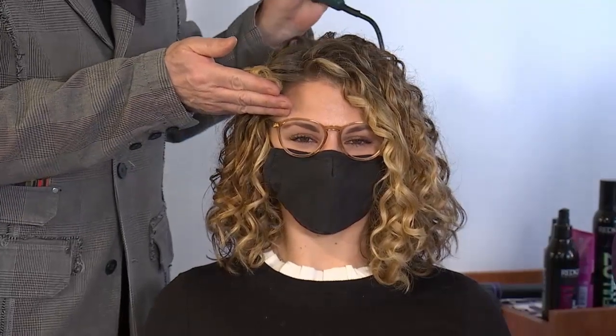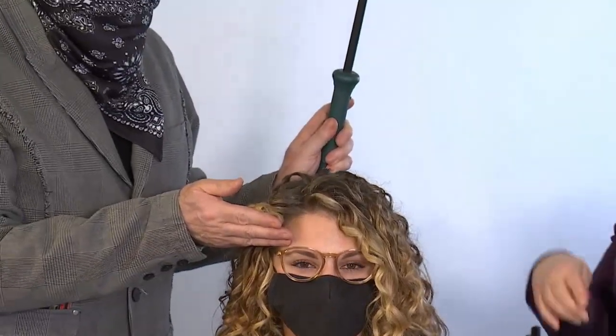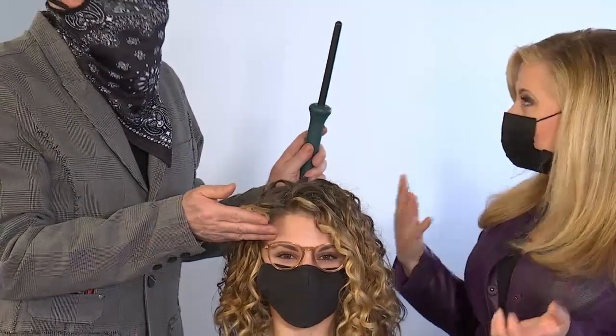So you can use the wand two different ways. This is a very skinny wand, so you're going to get a tighter curl. If you want bigger, looser waves, then you're going to use bigger wands.